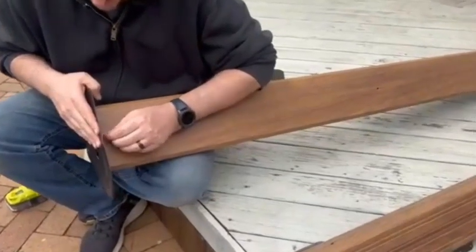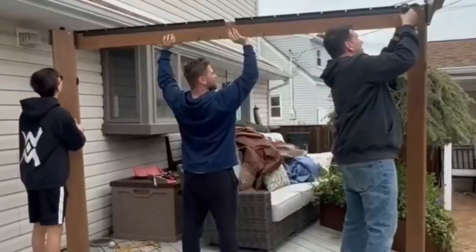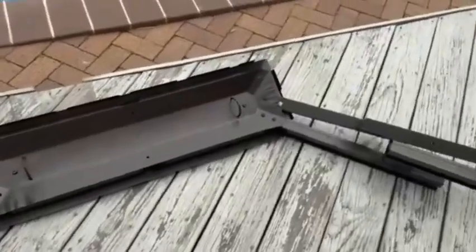This 10x12 canopy my husband and kids put up this past weekend. It took a little bit of effort on their part, but it is totally worth it. Once we got the base secured, we had the top.